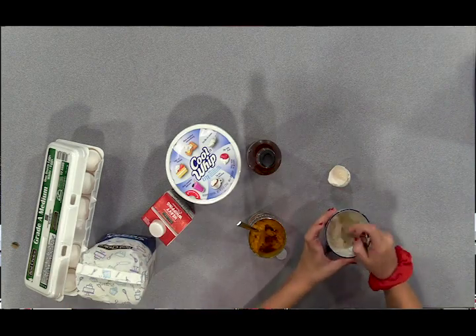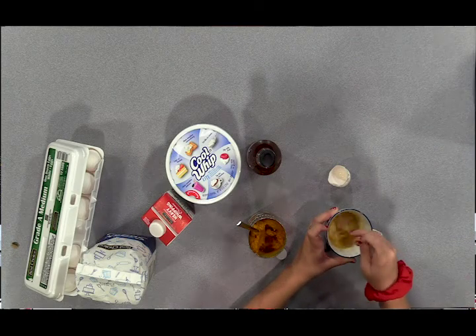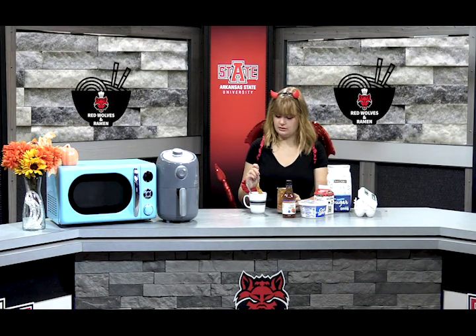Okay, and once all of that is mixed together, you're going to put it in the microwave for two minutes. We're going to add just a little bit more pumpkin before we put it into the microwave, and then we are all set.